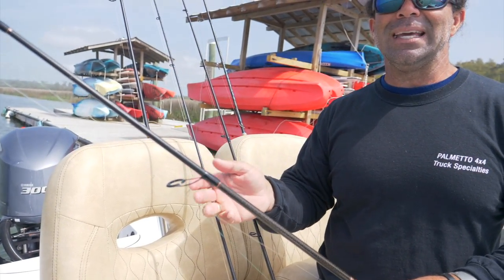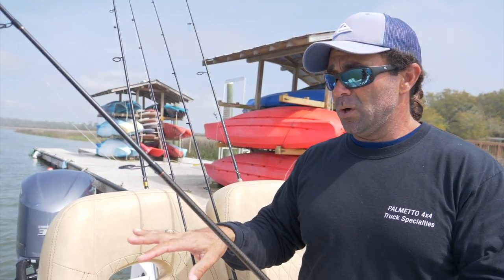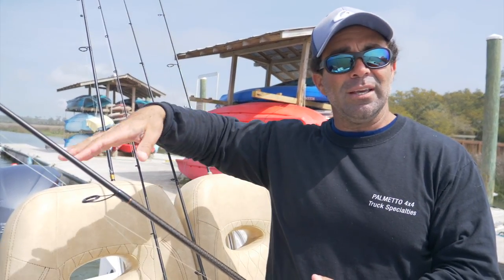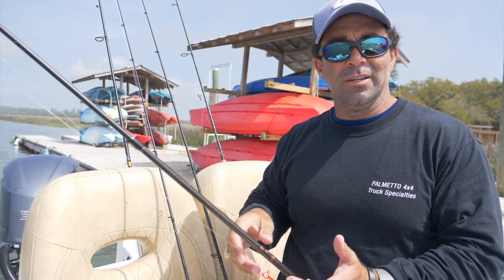A lot of times you don't want to cast right on top of the fish because they will be a little spooky, especially in winter or clear water months. If you can just kind of float it in there and drift it in, you can get up current and let the float take your bait where you want it. It lets your bait act a little natural and swim around, then when it goes under, start reeling — you've got a fish on.